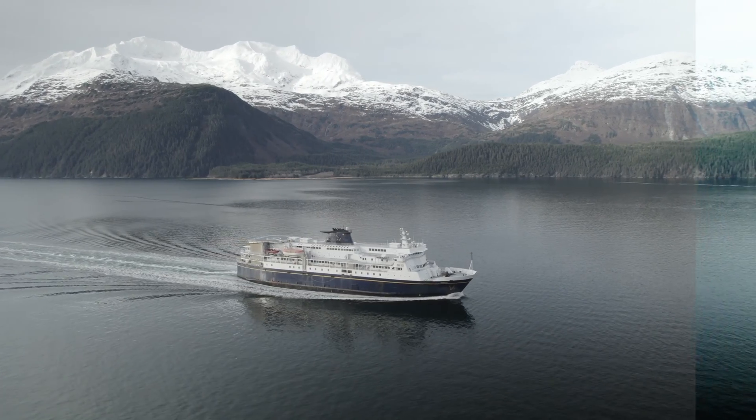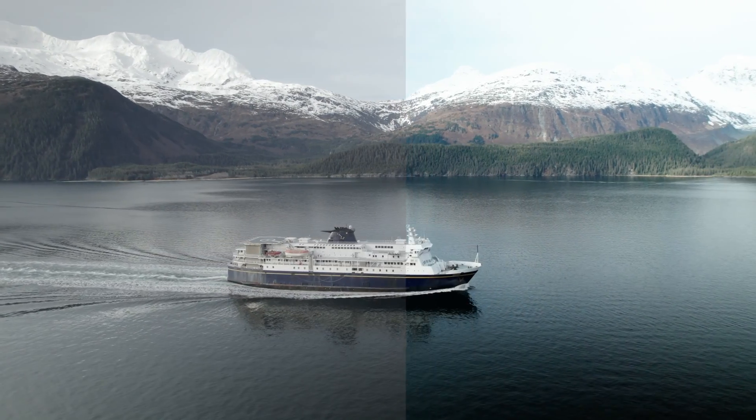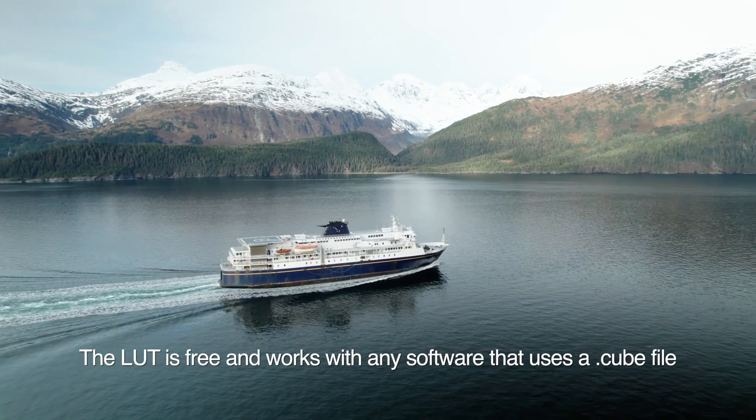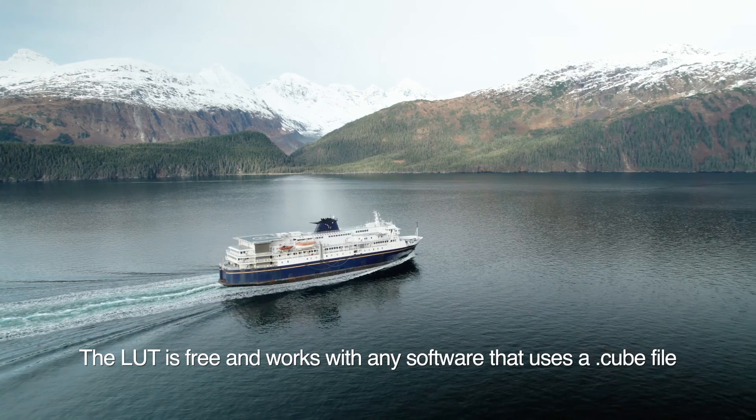If you're looking for something like a LUT that you can just drop on your footage and have it be 95% of the way there, I created a LUT for the Air 2S. It's linked in the description — it's free and it will work with any software that uses a .cube file.